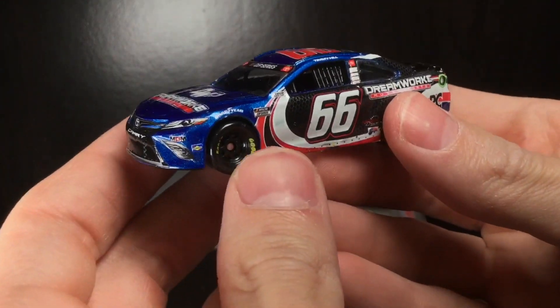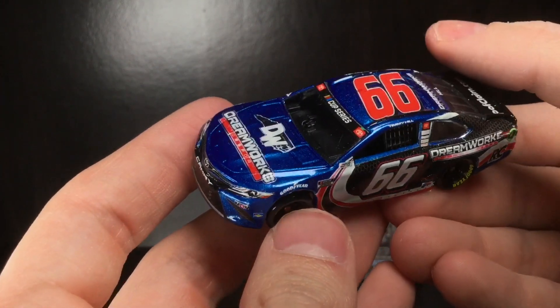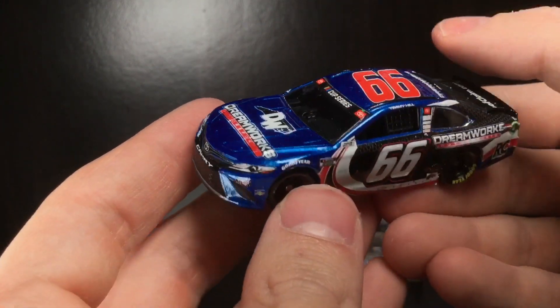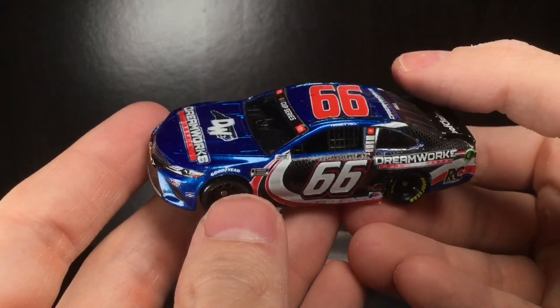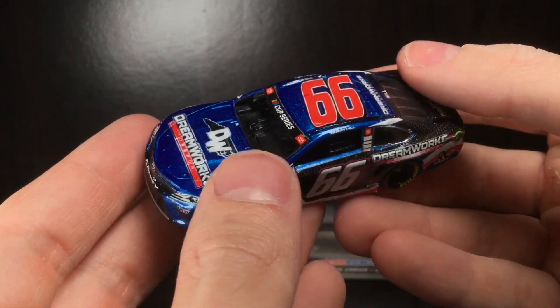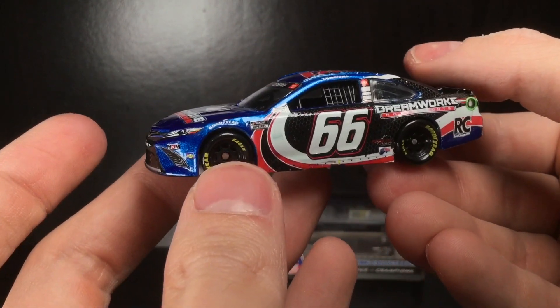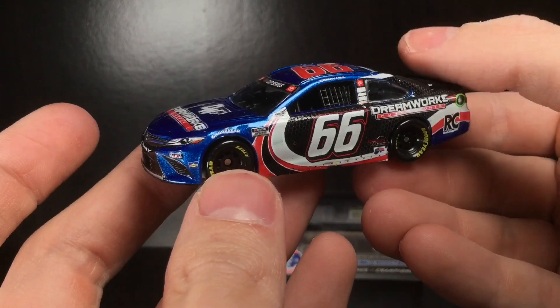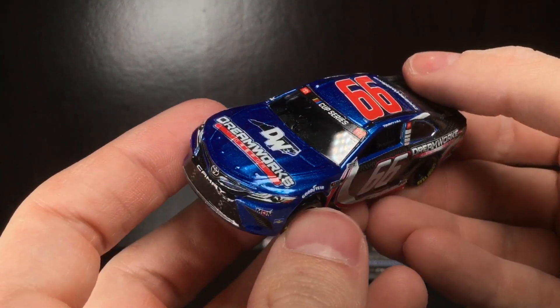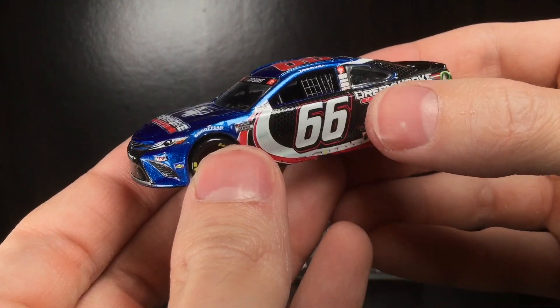Alright folks, we're out of the box and diving into this diecast review. I built this car — it has a metallic blue paint job. This was how it ran at Martinsville; it had a shimmery metallic blue, so I thought instead of a standard blue, let's upgrade it to metallic to make it even more accurate. I love this paint scheme — the red numbers on the top really pop, and you have this carbon fiber honeycomb texture with a cool little whoosh design.